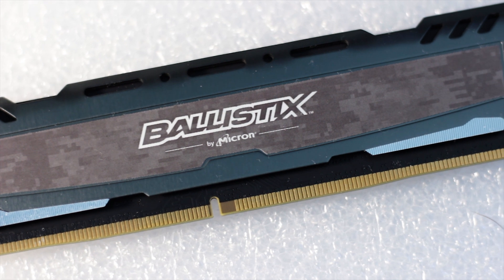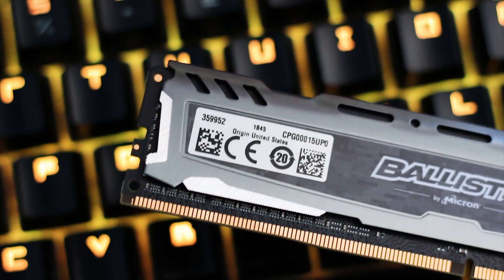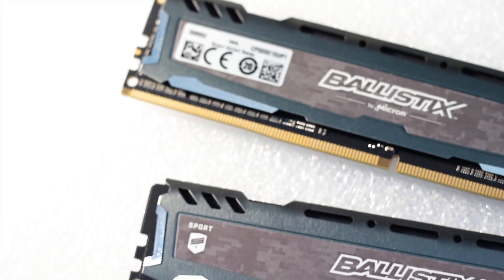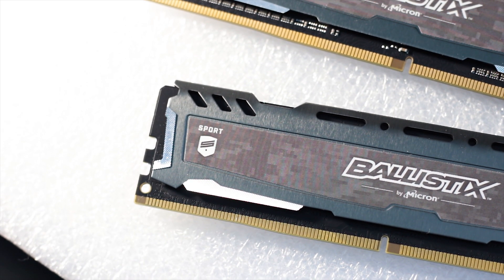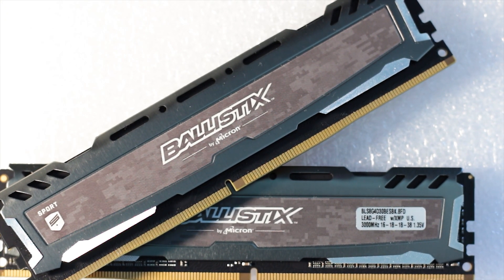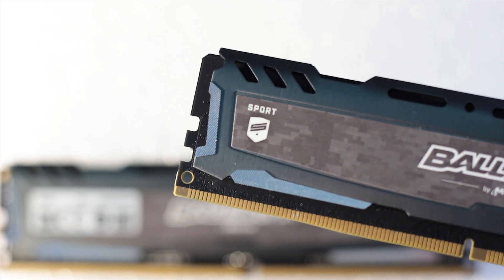Going back to the design of this kit, the heat sinks are made from metal and feature a linear brushed texture that will not easily stain. The middle of the RAM sticks is covered by a long urban camouflage sticker, where we can also see the Ballistic logo. There are also chromed inserts on both the lower and side edges of the heat sink, and the top features angular vent gaps that allow some air to reach the memory chips, though their main purpose is the overall style.